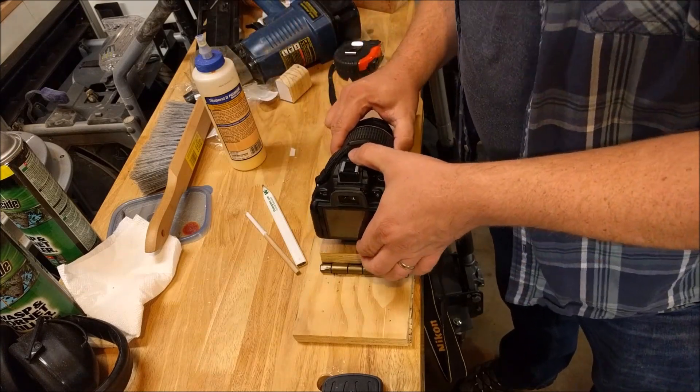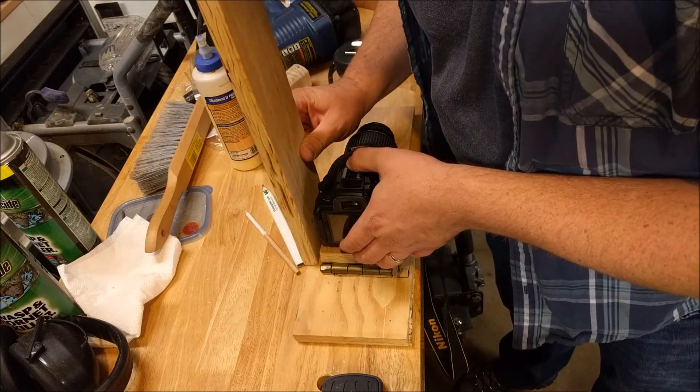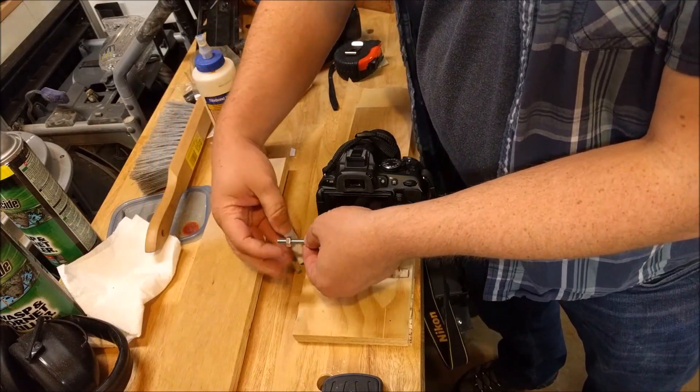We don't need much for the camera except the base. Then we're going to make a bracket out of this that's curved, which is going to have a bolt coming out of this piece. Then I'm going to make a knob that's going to hold this nut.